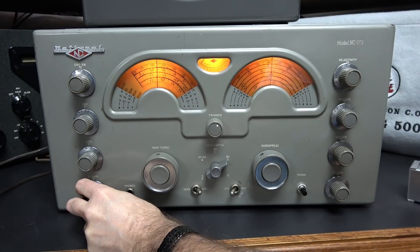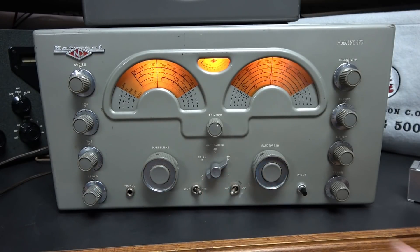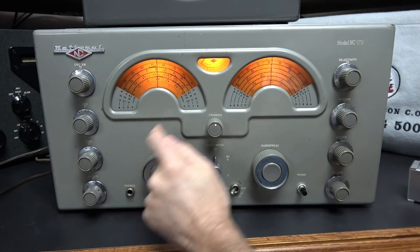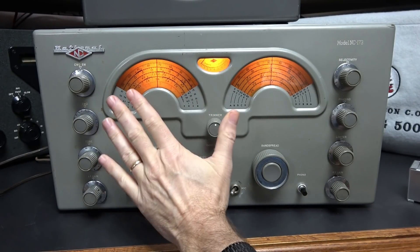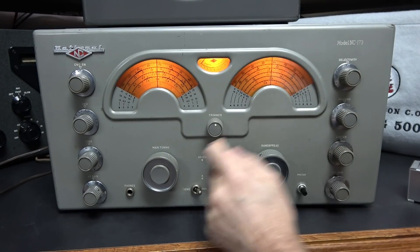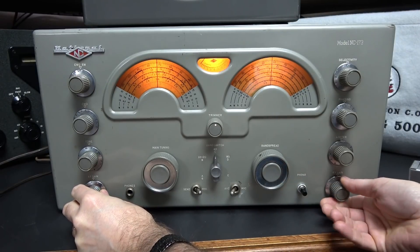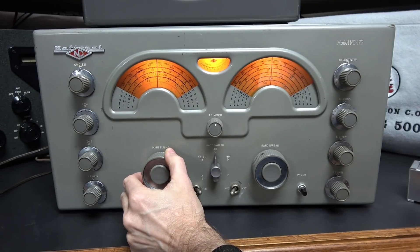There's a lot of noise on the band this morning. Let me show you an example up on 40 meters. I've switched to the 40 meter band — same deal. You look for that dot for the ham band, find 7 megahertz on your band spread dial, turn on the calibrator, get her at 7, and there she is.